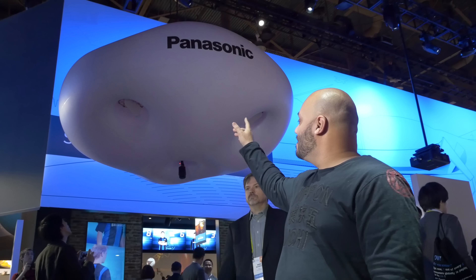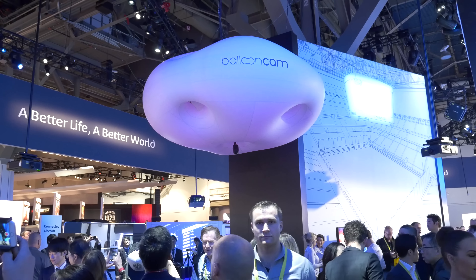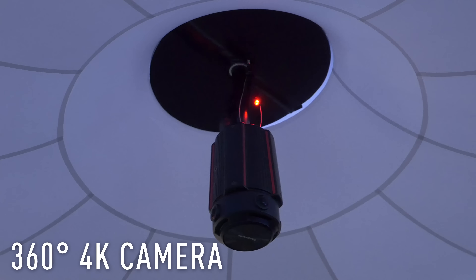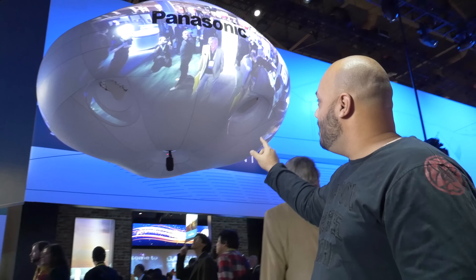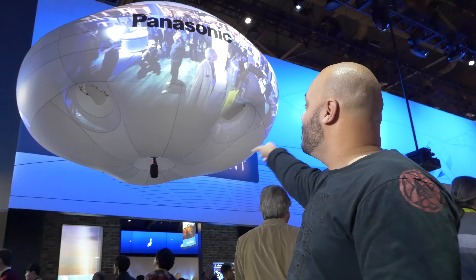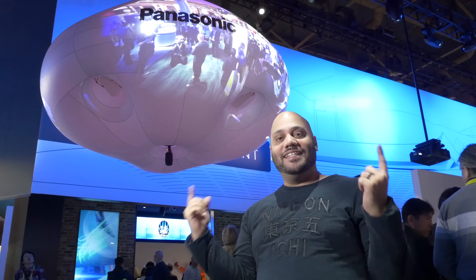First up, check this out. This right here is the Balloon Cam. What you see here is a projector-based drone that can fly and hover inside of an Arena, and it's got a 360-degree camera attached to the bottom of it. That video feed is then projected all around the balloon, as you can see there. There I am underneath the Panasonic logo. But the other thing is, whatever that camera captures can also be displayed inside the Arena on all the video screens.